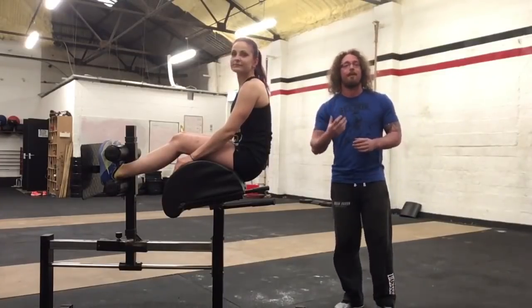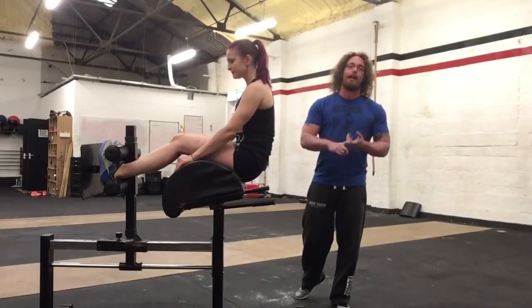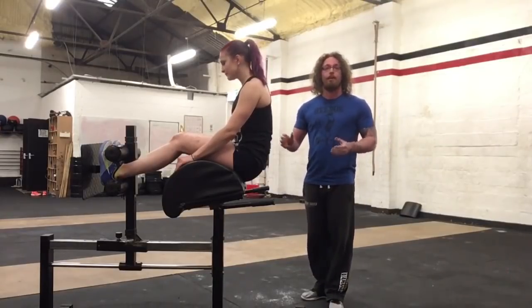Hi guys, Tom Morrison here, and I want to take you through the GHD sit-up. If you've never done this before, you need to make sure you can hold planks and side planks, do back extensions and stuff on the floor, and have really good core strength. Karina is quite advanced so she'll have no problem with this.